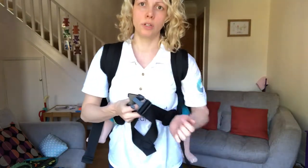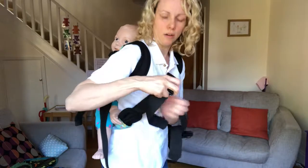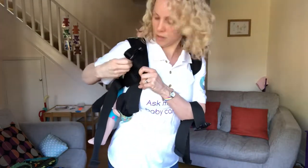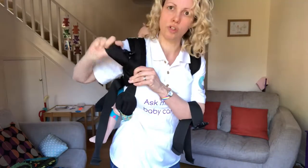The waistband will be unclipped and I'm just going to trap that side under that arm, then come through the shoulder straps.